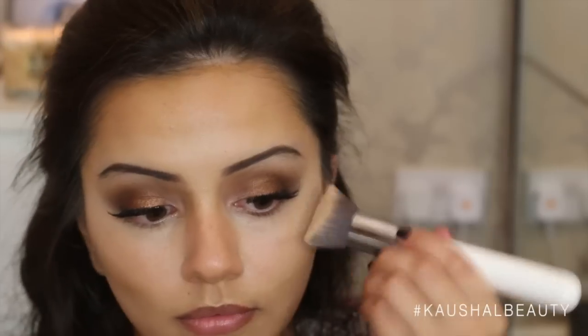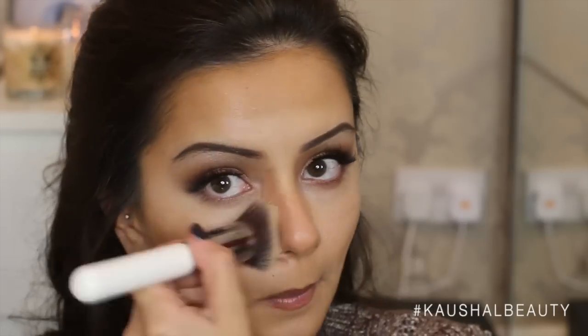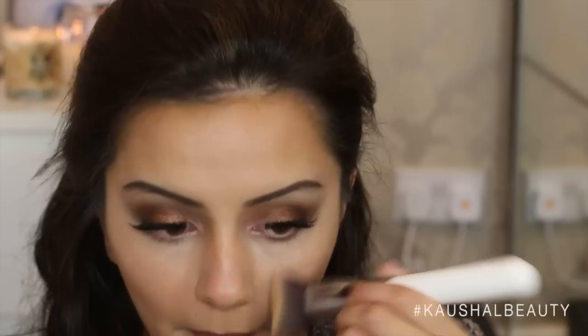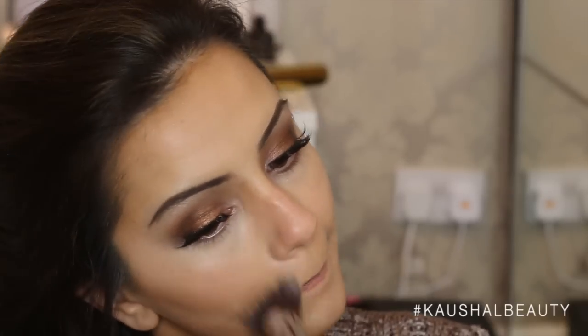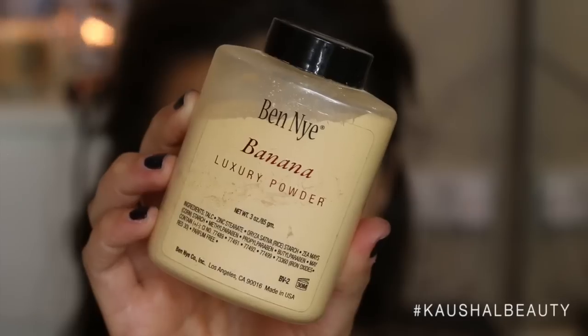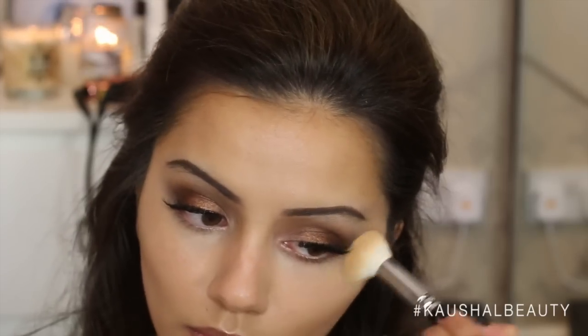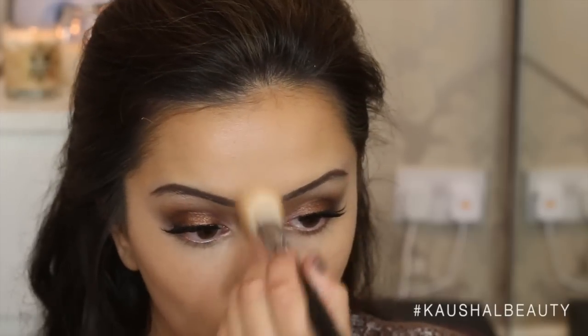If you'd like me to do an in-depth contouring and highlighting with foundations routine, please leave me a comment or give this video a thumbs up. Going in with the same brush I used for the highlight and lighter foundation, making sure everything is blended with no harsh lines — so it looks super natural. As you can see, it literally looks like I've fully contoured my face, but it's all done with foundations. Then taking my usual banana powder and setting everywhere I've highlighted.